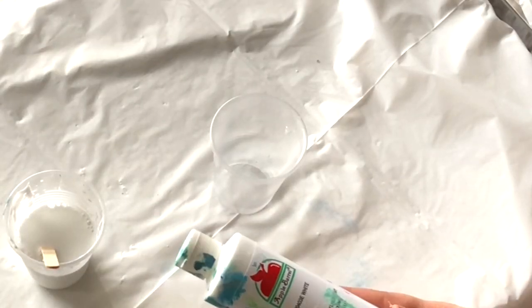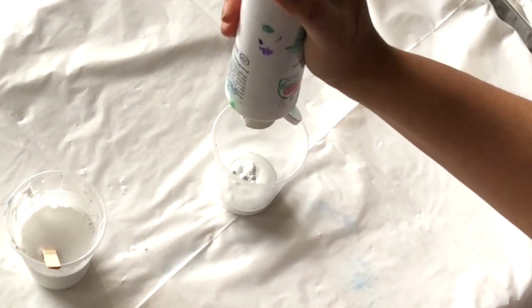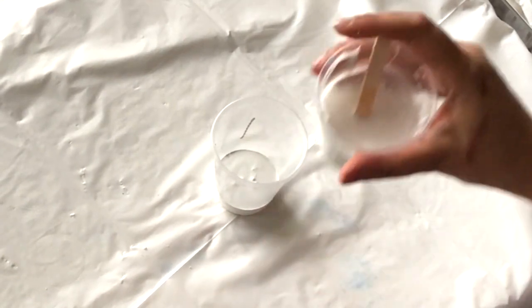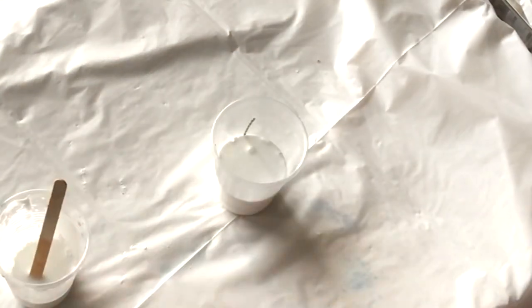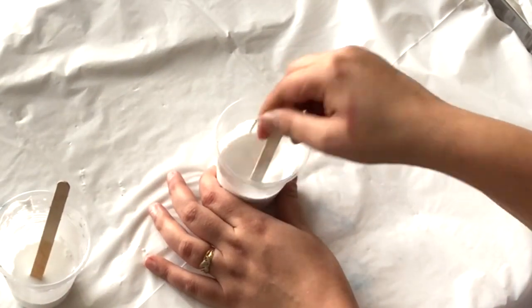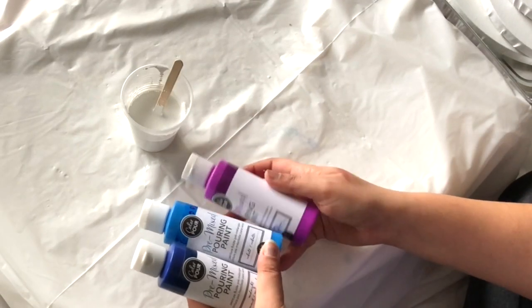Now I'm going to show you how to prepare the paints for pouring. First, I'm taking white acrylic paint in a cup — you can use any acrylic paint you plan to use for your painting. After that, I'm adding double the amount of pouring medium into the acrylic paint, then mixing the paint and pouring medium together thoroughly to reduce bubbles and ensure consistency.